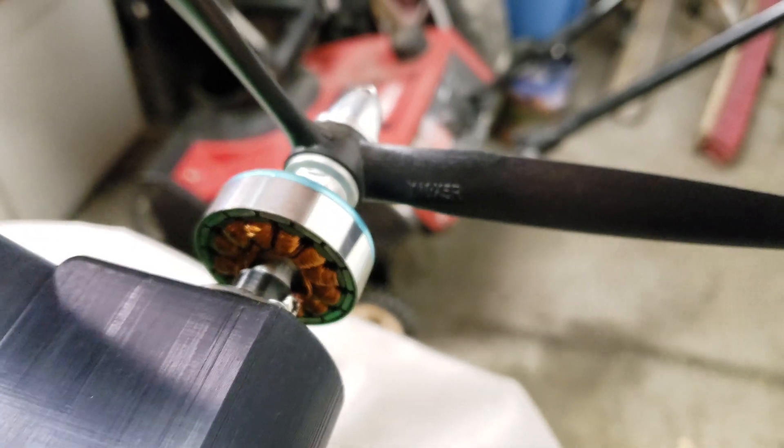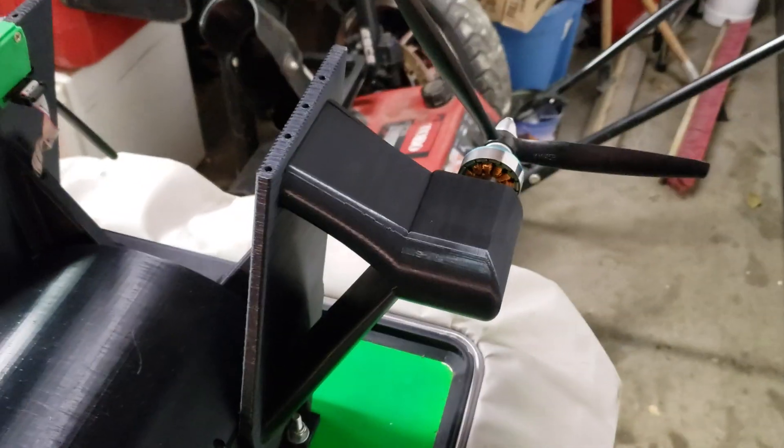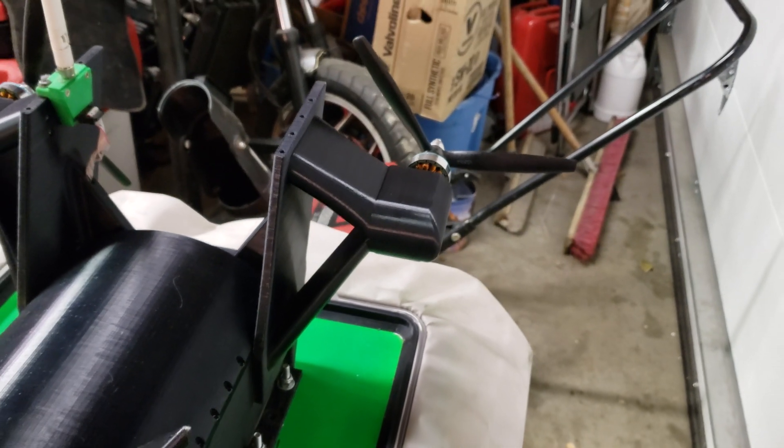I put different motors on this. I had 1300 kV motors before, but that was way too high. These are Hextronic motors — I believe these are 750 kV. I might get new ones soon. Here's a look at the electronics box inside.